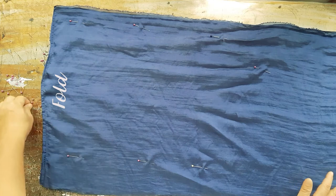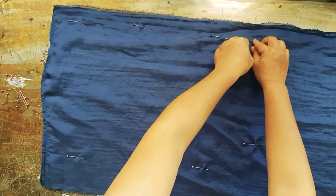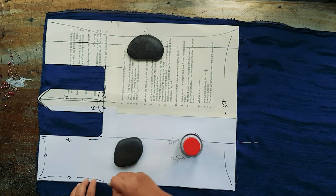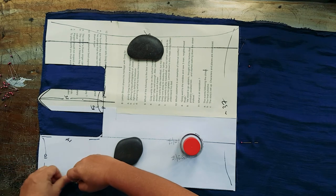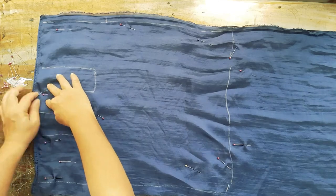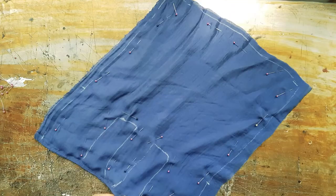Sheer fabric is very light and tends to shift around easily. Make sure to use a lot of pins and weights so that nothing shifts. Then I move all the pins to the inside of the pattern so that I can cut them out without shifting.